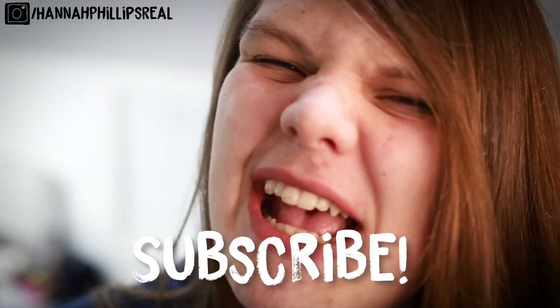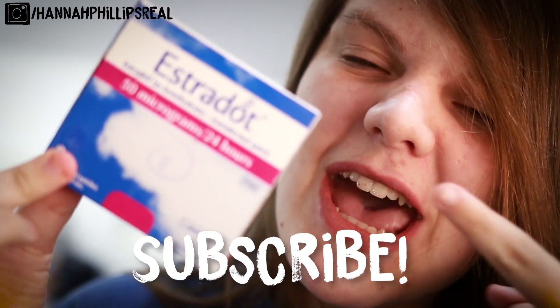Rise and shine, realites, welcome to the first episode of Two Minutes Trans Topic Thursday. Today we're starting off this series talking about the one and only oestrogen — and to be a little bit more precise, how to put on an oestrogen patch. Let's put two minutes on the clock, let's start.